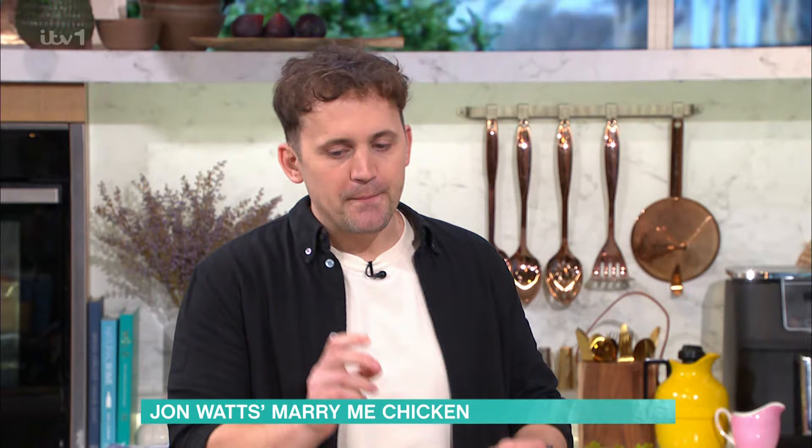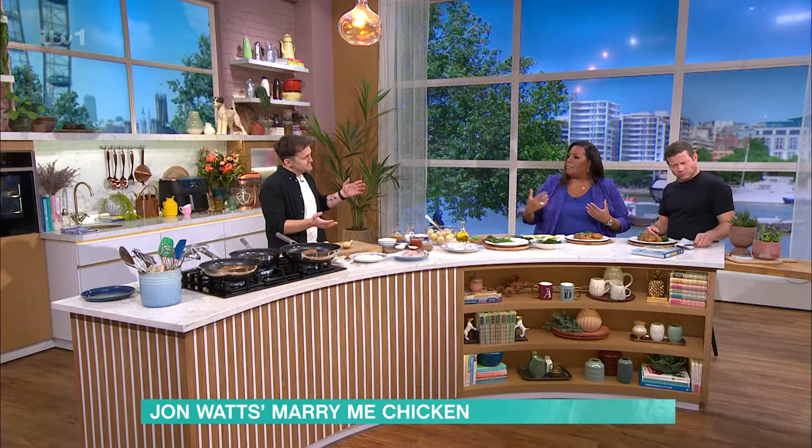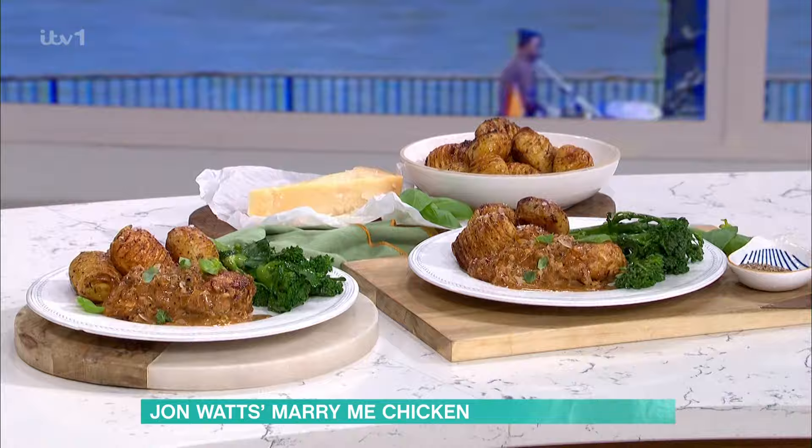So, I am making Marry Me Chicken. Have you ever heard of it? What does it mean — like, I'm going to propose to you when I taste it? Well, the story goes that back in the early 80s, somebody took this recipe into the workplace and then three people that made it over the following weeks were proposed to soon after. That's where the name comes from. Wow! Mamma mia!